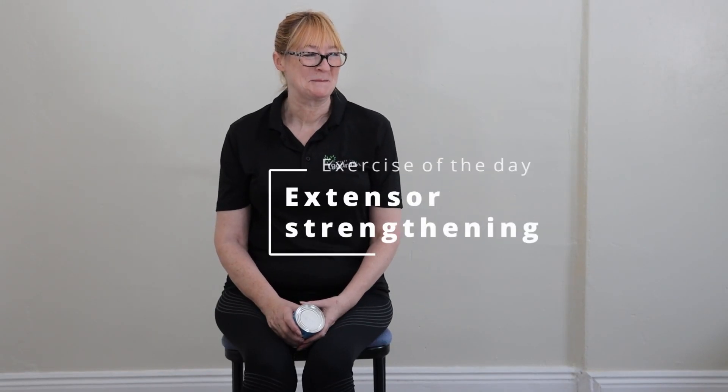Today's exercise is called wrist extensor strengthening and it will help improve your grip strength and strengthen the muscles in the back of your forearm.